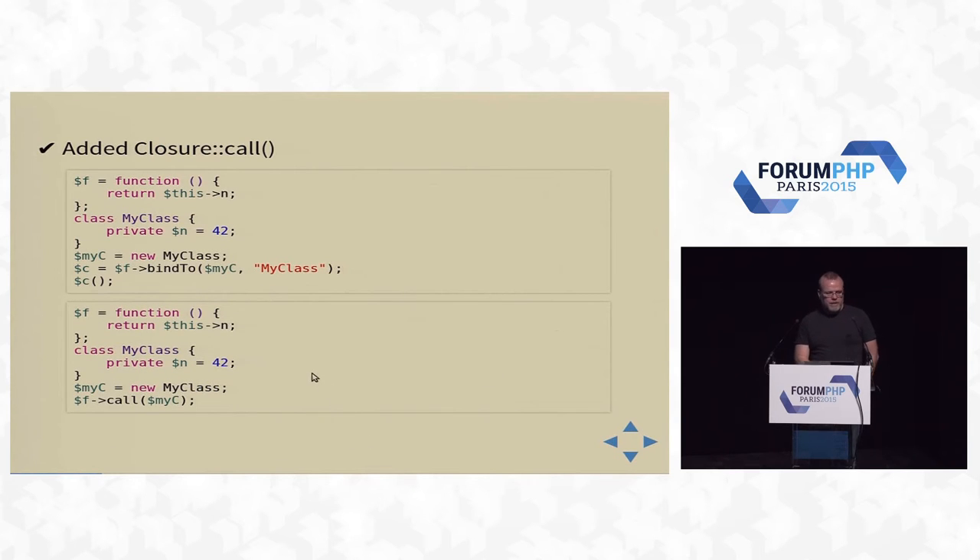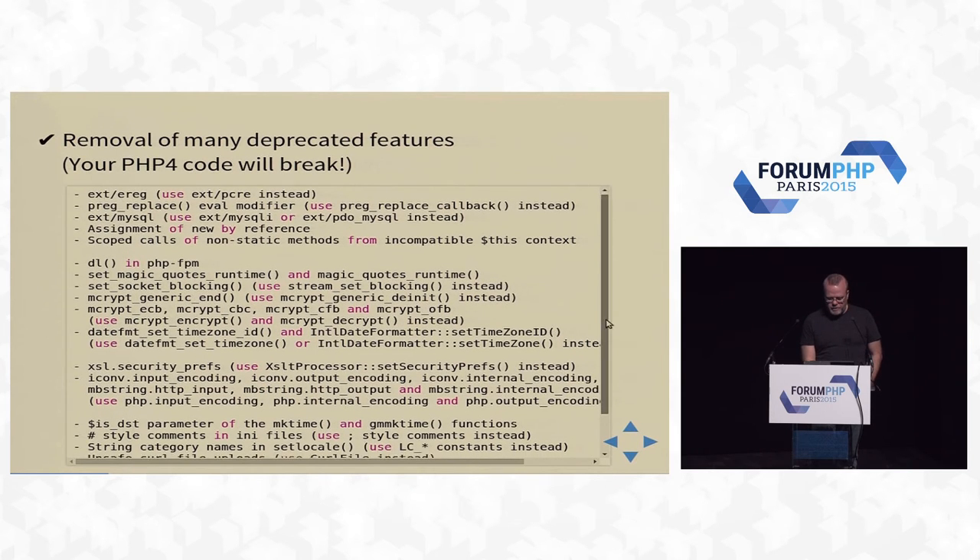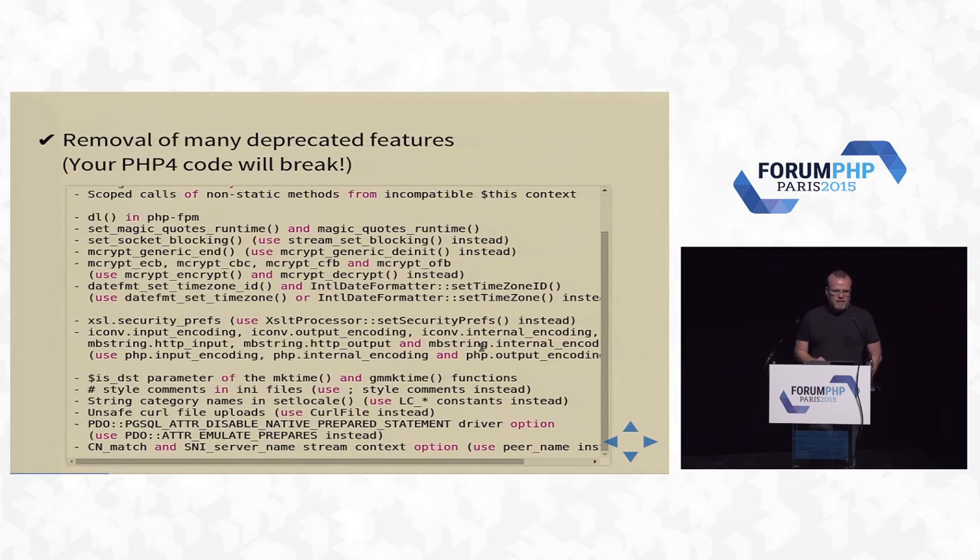Closure call — a shortcut to binding closures to classes. And we've removed all kinds of PHP 4 stuff. All the things that PHP 5 has been warning you about for about 12, 13, 14 years — most of those are now gone. So if you have PHP 4 code, it will probably break.